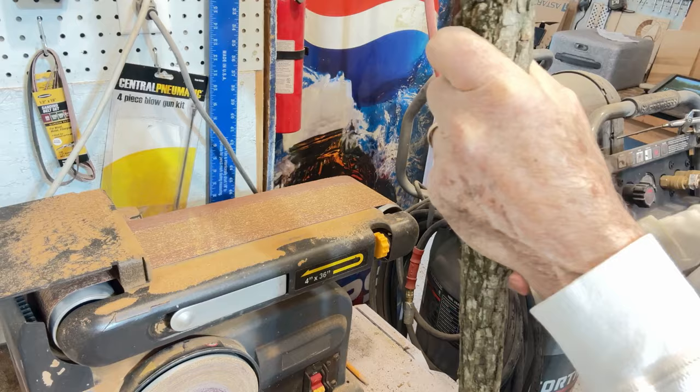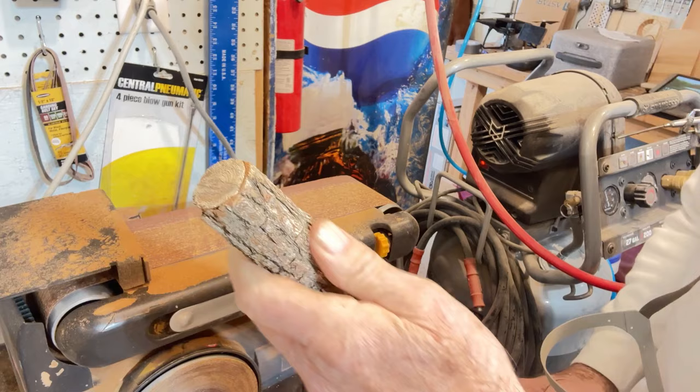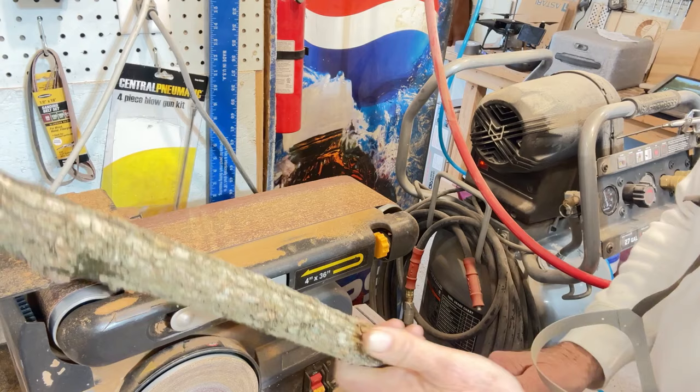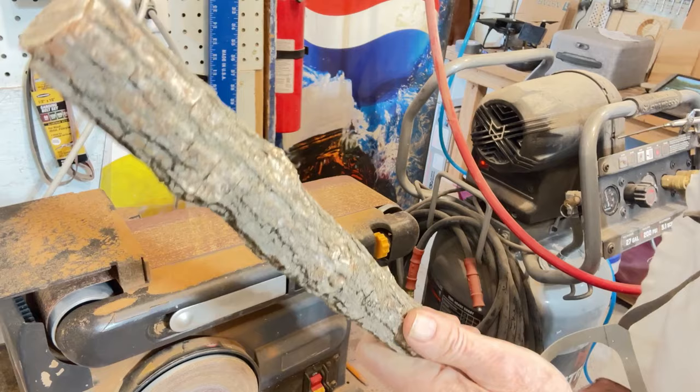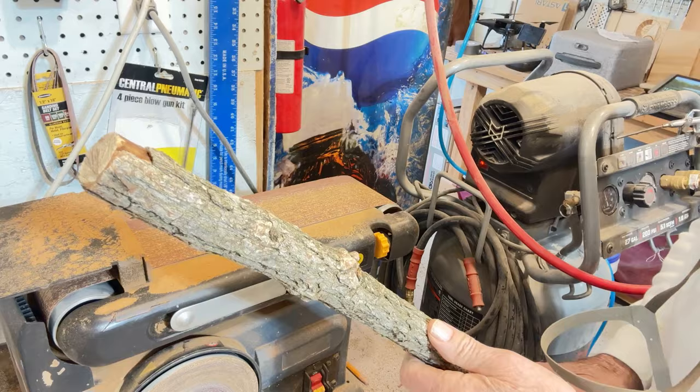First of all, I'm going to do a lot of preparation right here on my belt sander. I take a lot of this bark off — and in fact, this is hickory, so I think I'm going to skin it all the way down and make a slick wood turned finish out of it. You'll see what I mean by mosaic in a little while. Let's get this sander down and prepped and see how we progress.